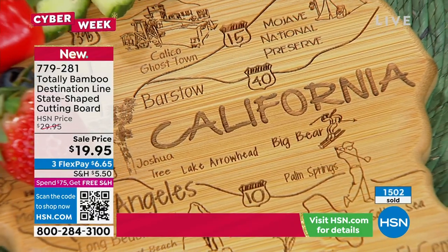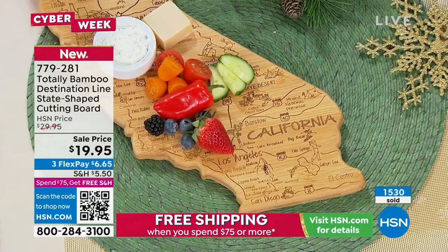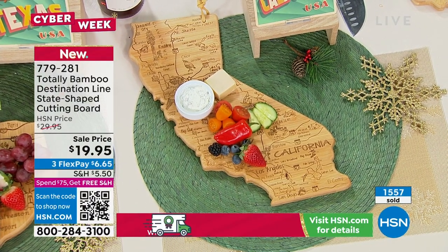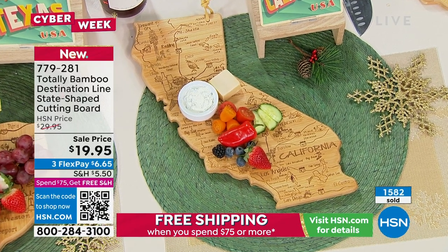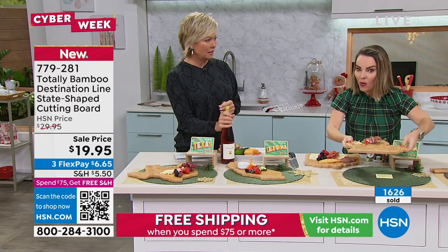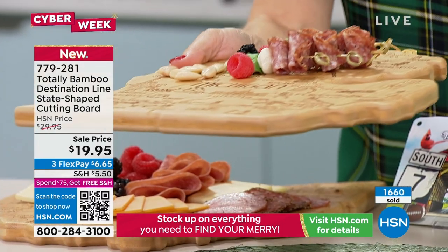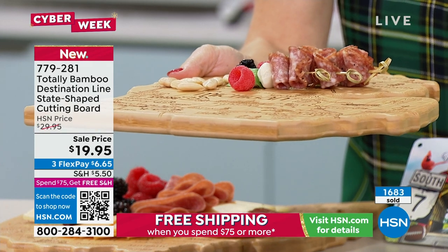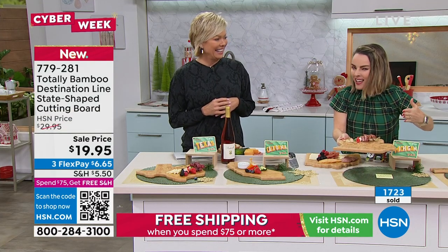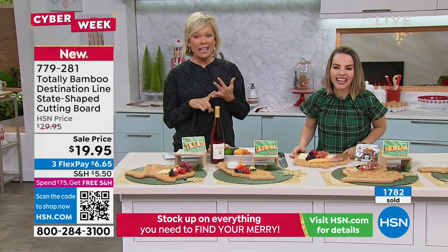It's a $20 gift that looks like a $75 gift — double that if you're assembling a full charcuterie board with a bottle of wine. Texas just sold out. Pennsylvania just sold out. The states sold out so far are Texas, Pennsylvania, New Mexico, Maine, Arkansas, New Hampshire, North Dakota, Rhode Island, Vermont, and West Virginia. Hawaii, Iowa, and Alaska are on last call. These are going so fast — get multiples of the state that makes the most sense for you.